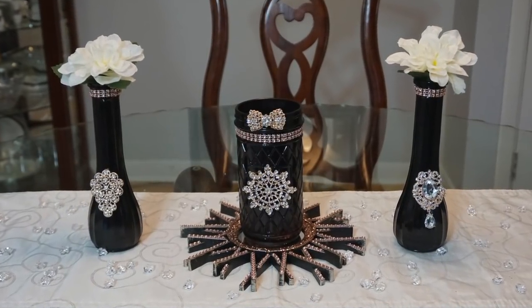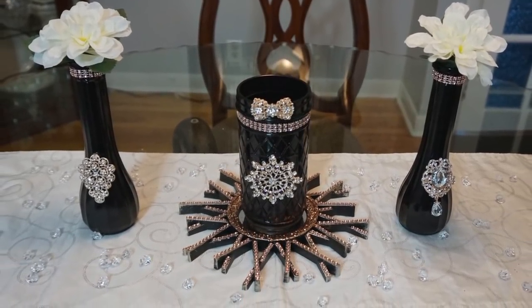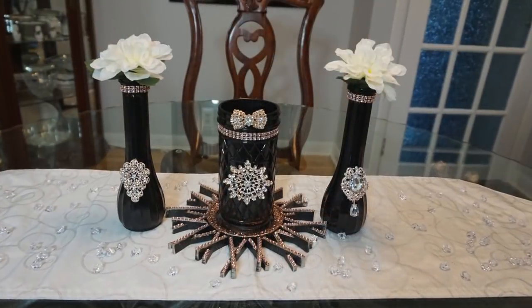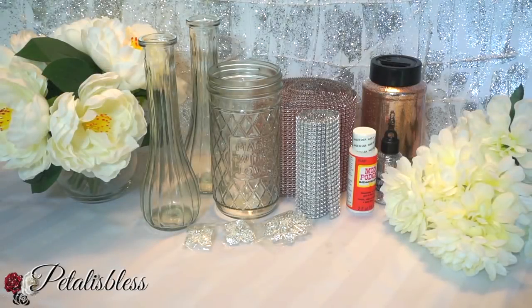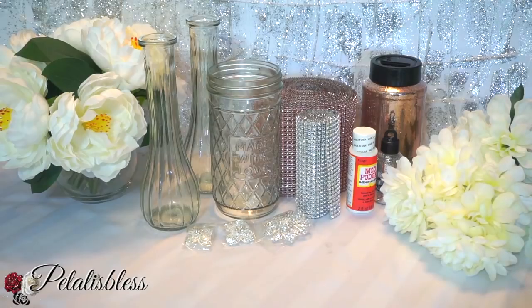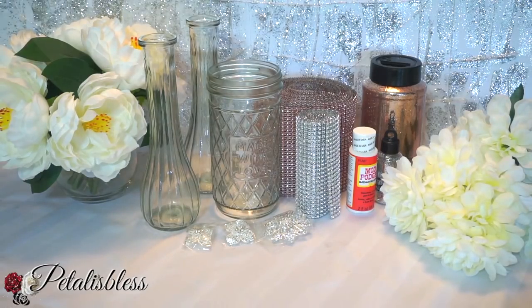Hi everyone, welcome back to my channel! I'm coming on today to share with you guys this lovely black and rose gold centerpiece. These are the items that we'll be using for this DIY, and everything will be listed down below in the description box of what we're using and where you can find it. All right everyone, let's get started!